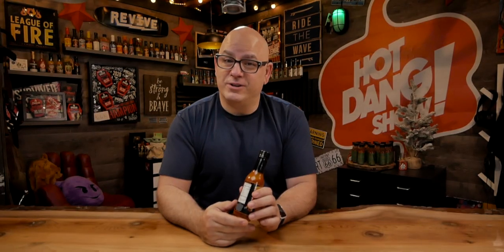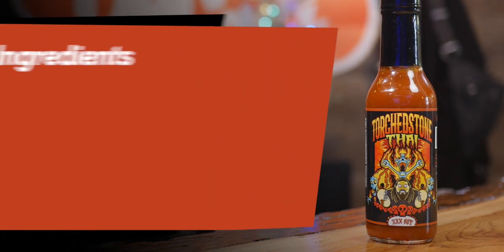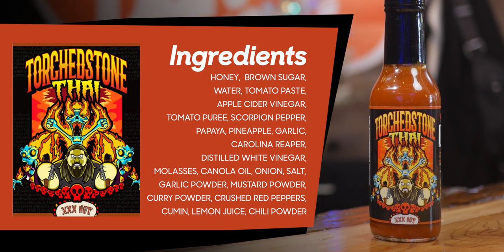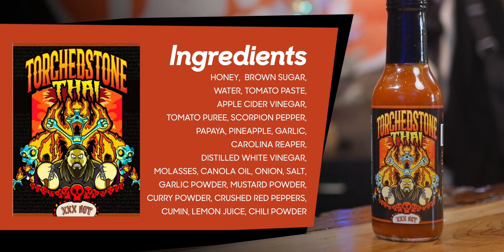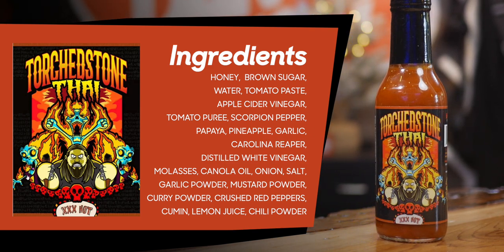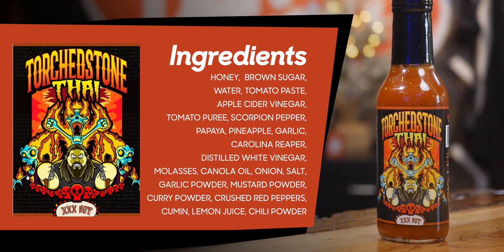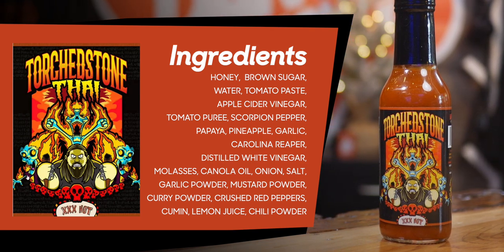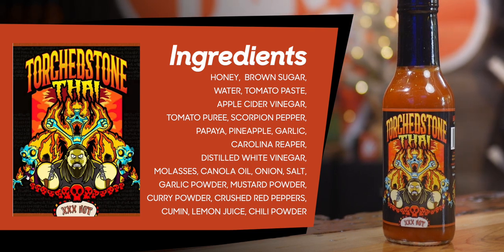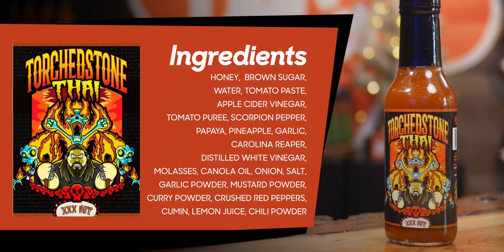It looks like a very delicious sauce from what I read. It's got honey, brown sugar, water, tomato paste, apple cider vinegar, tomato puree, scorpion pepper, papaya, pineapple, garlic, Carolina Reaper, diesel ripe vinegar, molasses, Carolina oil, onion, salt, garlic powder, mustard powder, curry powder, crushed red pepper, cumin, lemon juice, and chili powder.